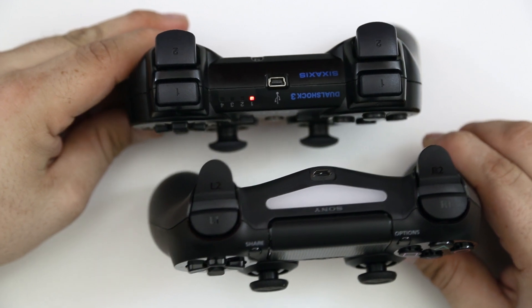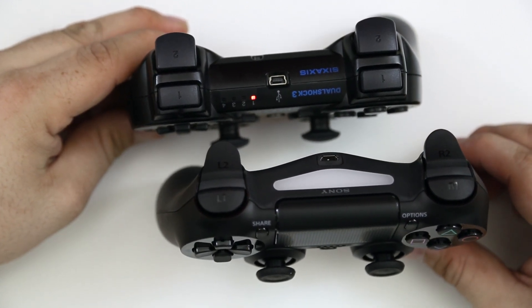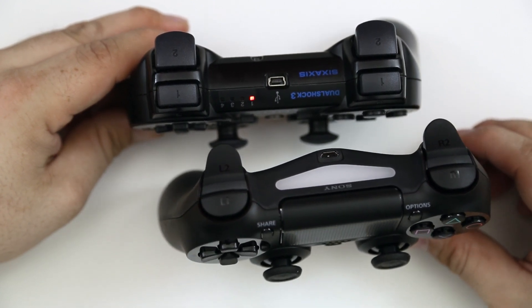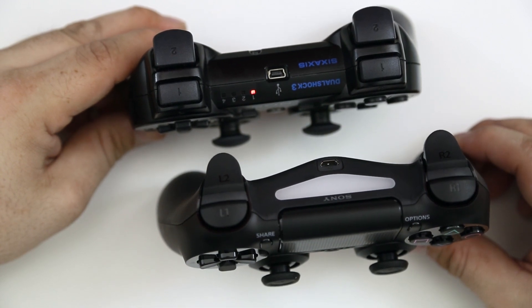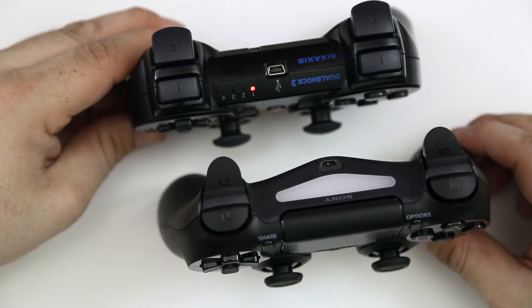On the DualShock 4 controller we have micro USB, whereas on the DualShock 3 controller we only have mini USB, so that's definitely a notable change — it'll work better with cables you already have. One huge difference here is the triggers.